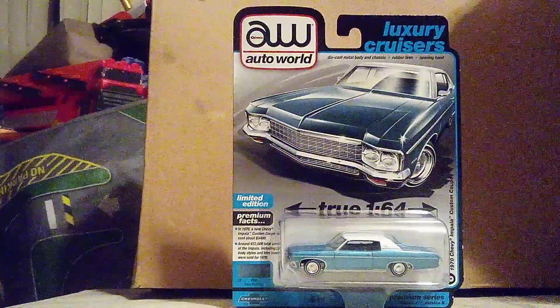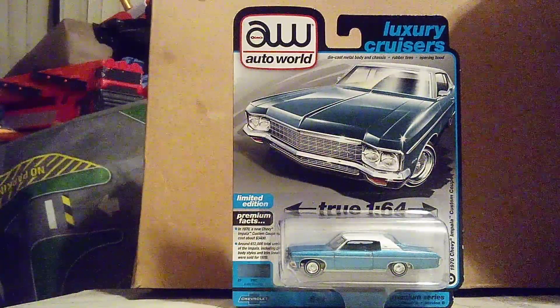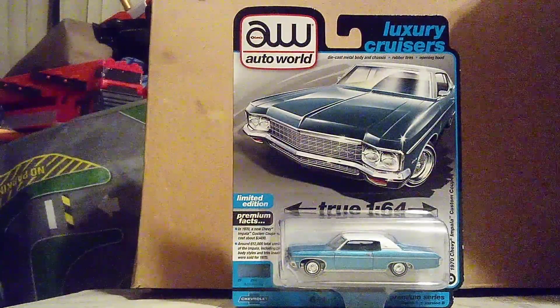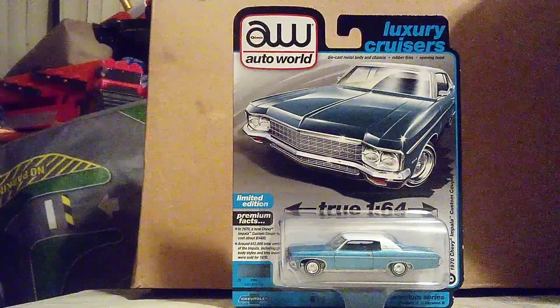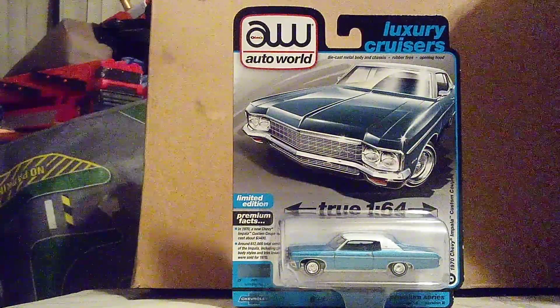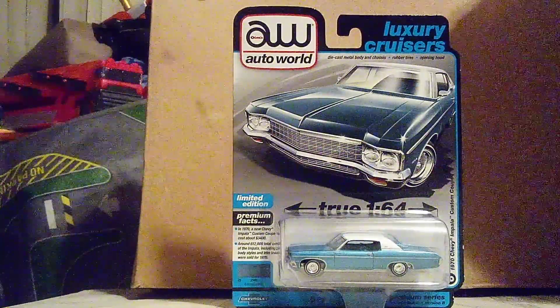It's a slow car by today's standards. But yeah, this one is a beautiful Impala — not like the '59 Impalas that they first started making back when the Impala line first began.